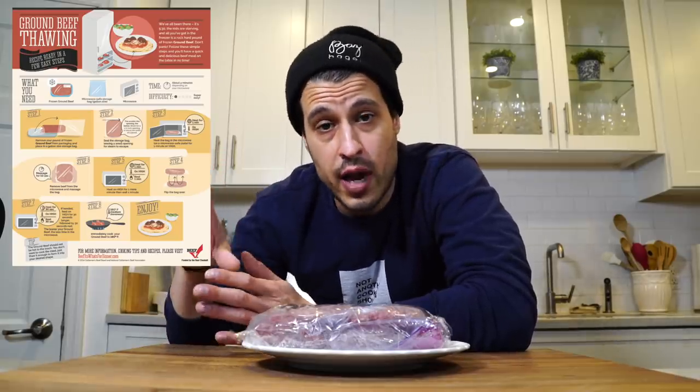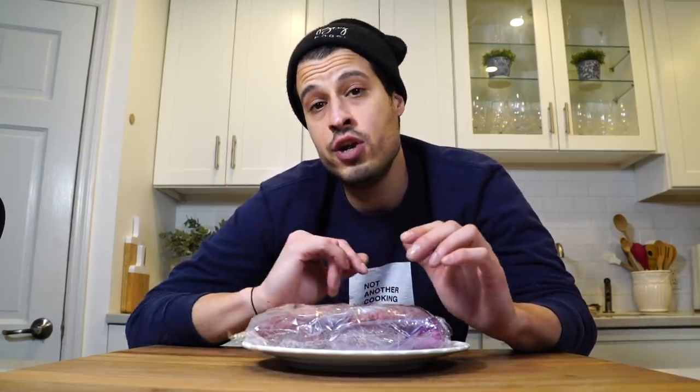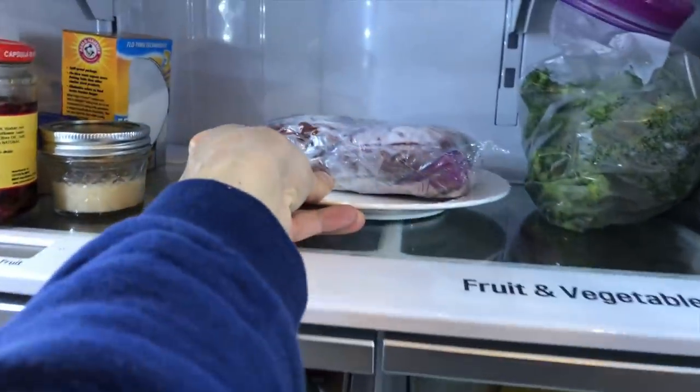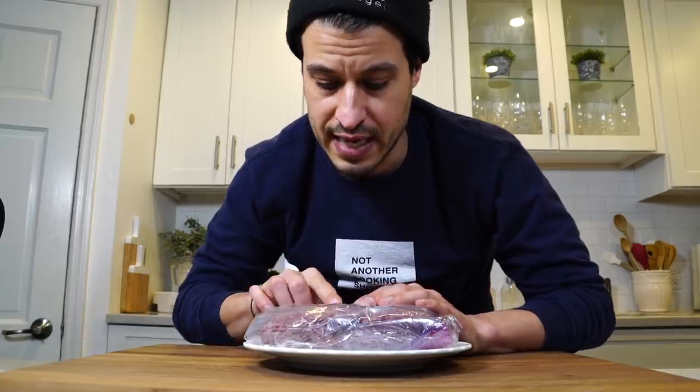It all starts off with frozen ground beef. There is a method for defrosting ground beef fairly quickly in the microwave — I'll link a graph down below. But for me, the best way to defrost anything is to give it time and let it slowly thaw in the refrigerator. One day usually isn't enough. This is about a pound of ground chuck, and I gave it two days to defrost — took it out of my freezer, put it on a plate in case anything leaks, and let it sit. Now it's perfect and doesn't look discolored.